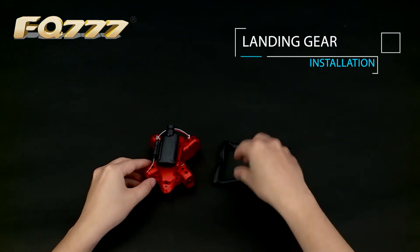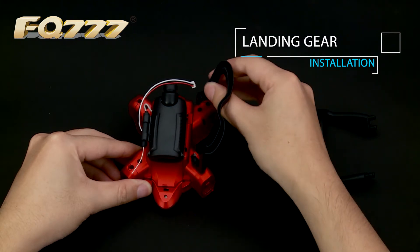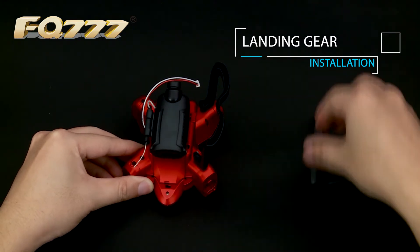Landing gear installation: when the landing gear is installed, insert it into the corresponding slot and lock the screw.